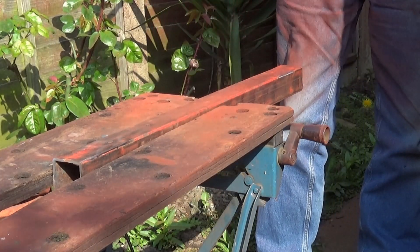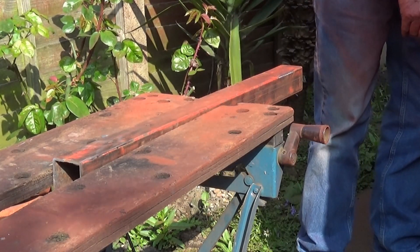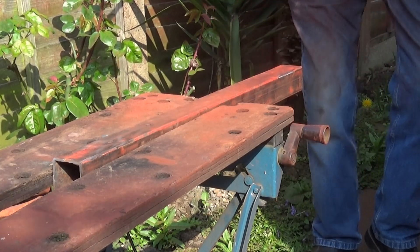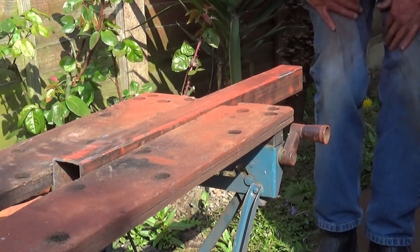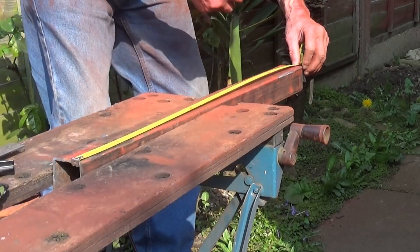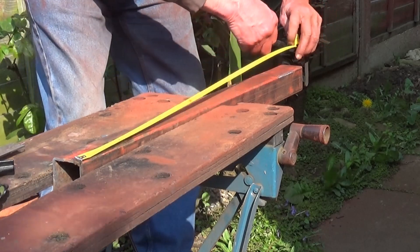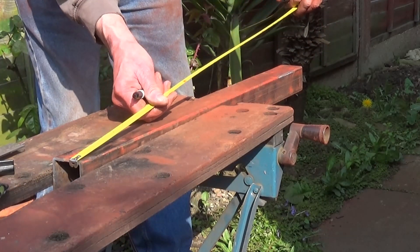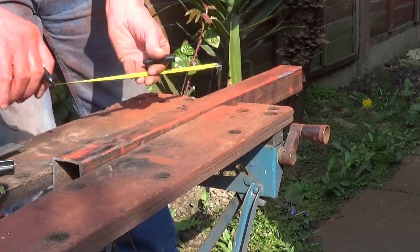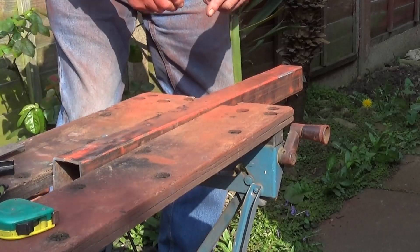There we are, it didn't take that long. While we're here I'll just cut it in half — it's 29 inches, and half of that should be about 14 and a half. I'll just mark it there and we'll see if I'm right. Yes, I am actually — amazing. So that's that.